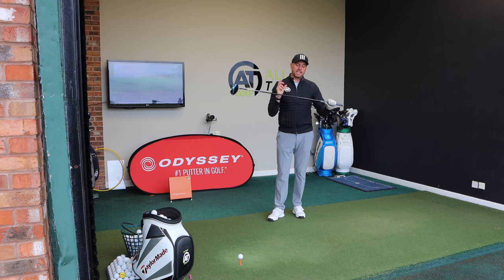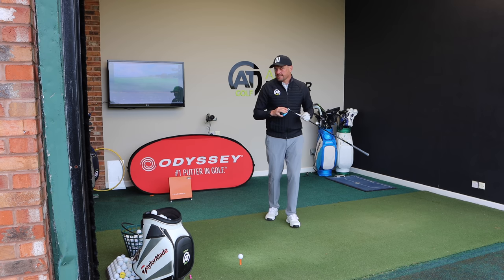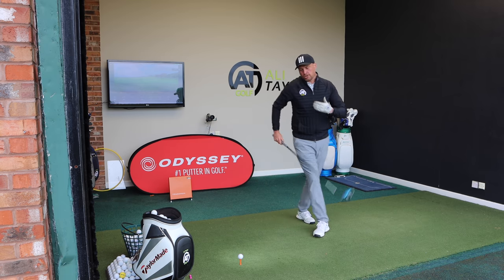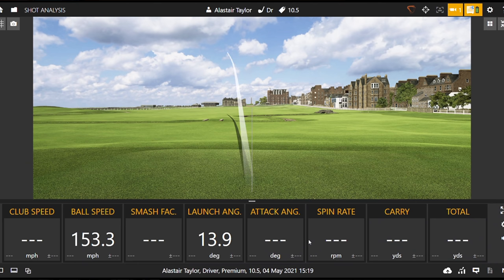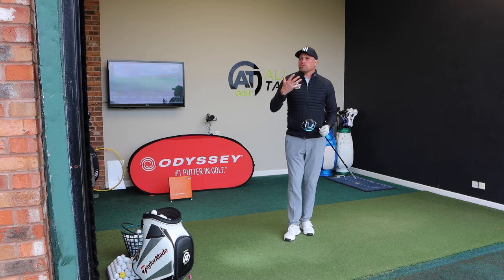I'm going to use the same shaft — the Hazardous RDX Smoke 6.0 — in all the heads. As I put the different heads on I'll talk to you about what you might expect to happen with the change of loft, and then we'll look at some numbers to see what actually happens. So if I were to hit just a normal shot for me with the 10.5 degree head — that one pulled a little bit — but launching at 14 degrees, hitting up 4.4 degrees, spin at 2800.